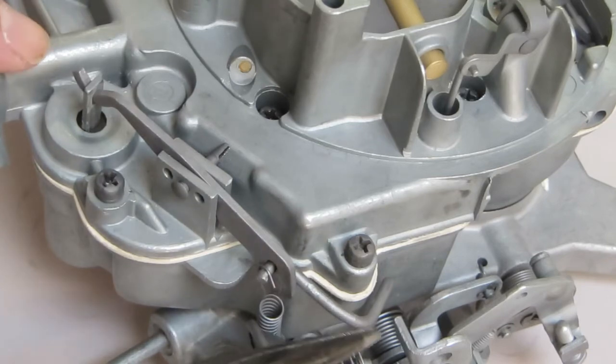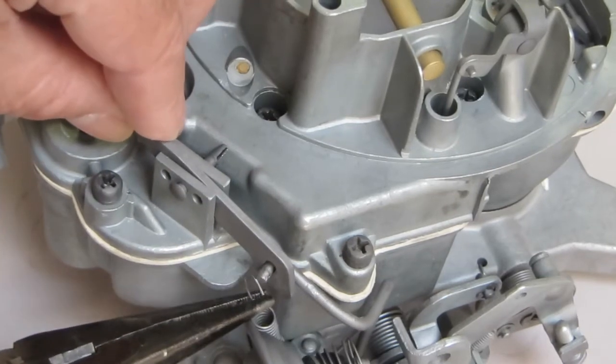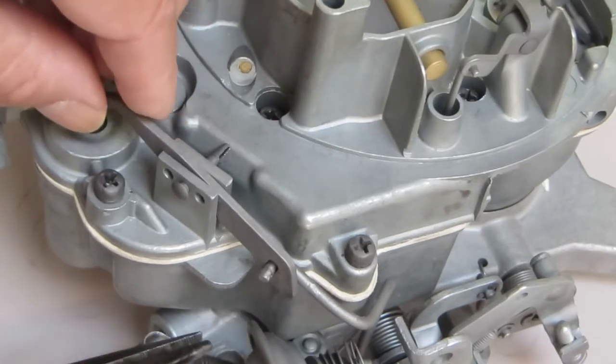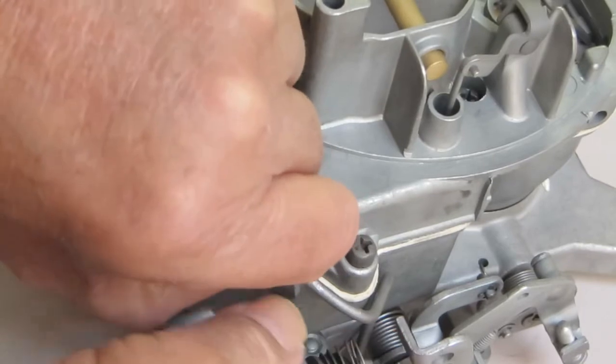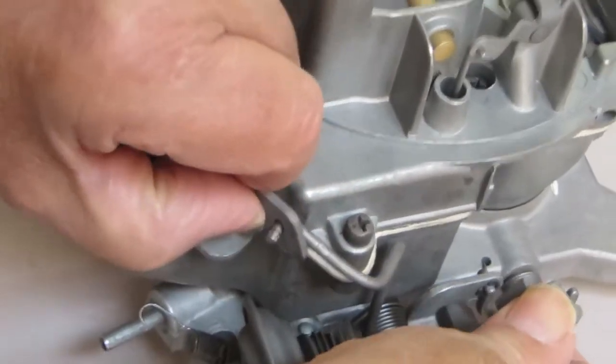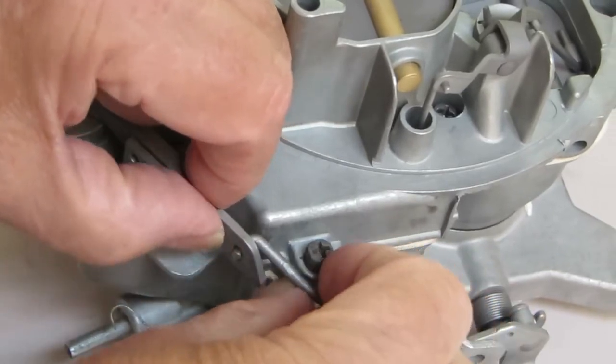To take it off, we've got to remove this rod over here. There's a little spring here that keeps it on there. Yours may be slightly different because they change these every year. Open the throttle a little bit — that helps you get the rod out.